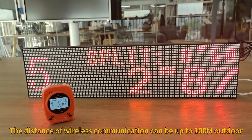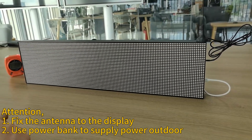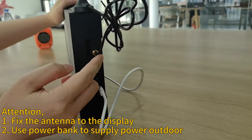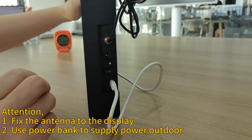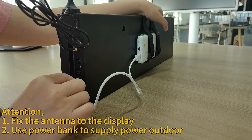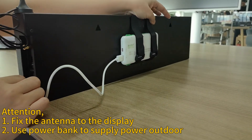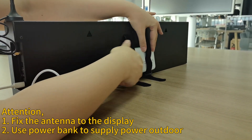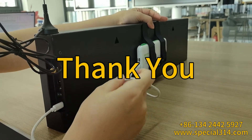When using the display, pay attention to some details. First, fix the antenna to the display before use. You can use a power bank to supply power to the display when using it outdoors with no direct power available. The design includes a spot to mount the power bank conveniently, and just use the USB cable to connect it.